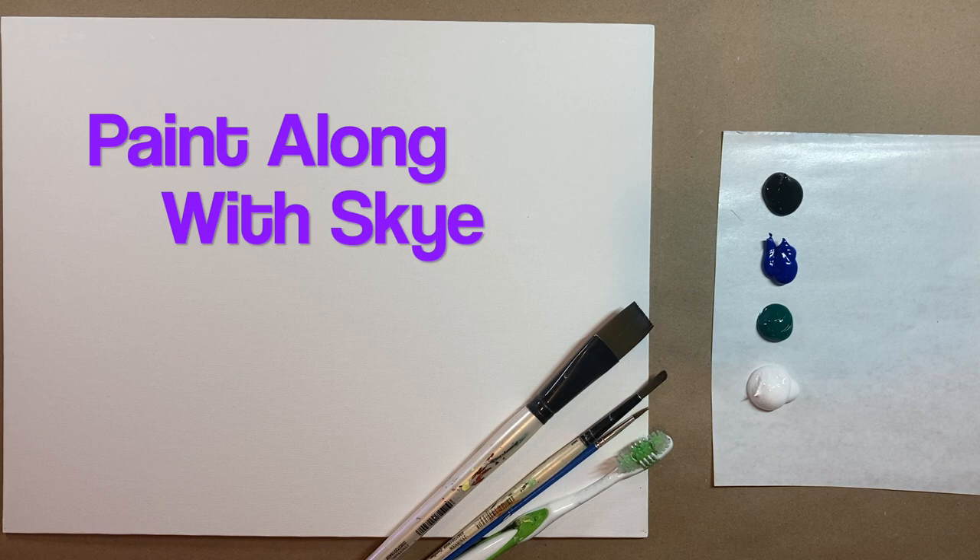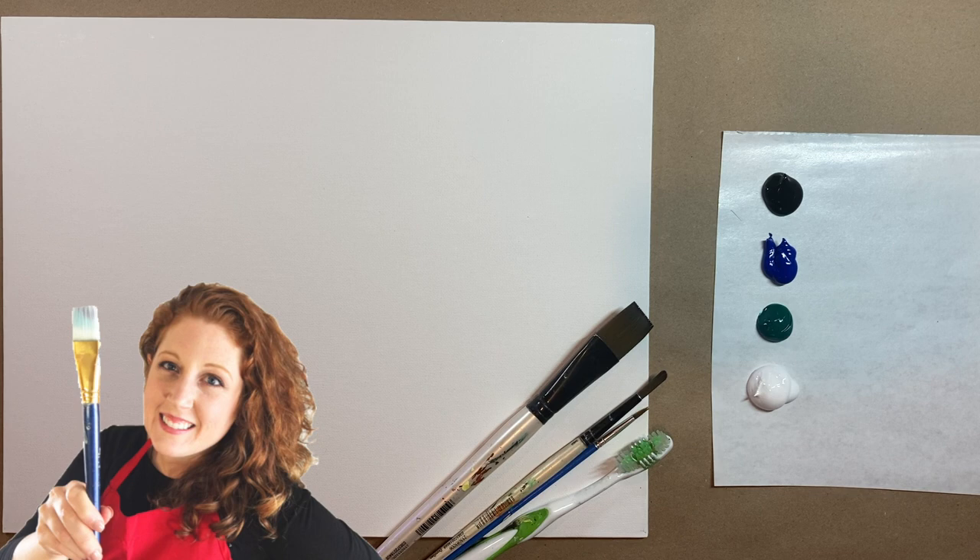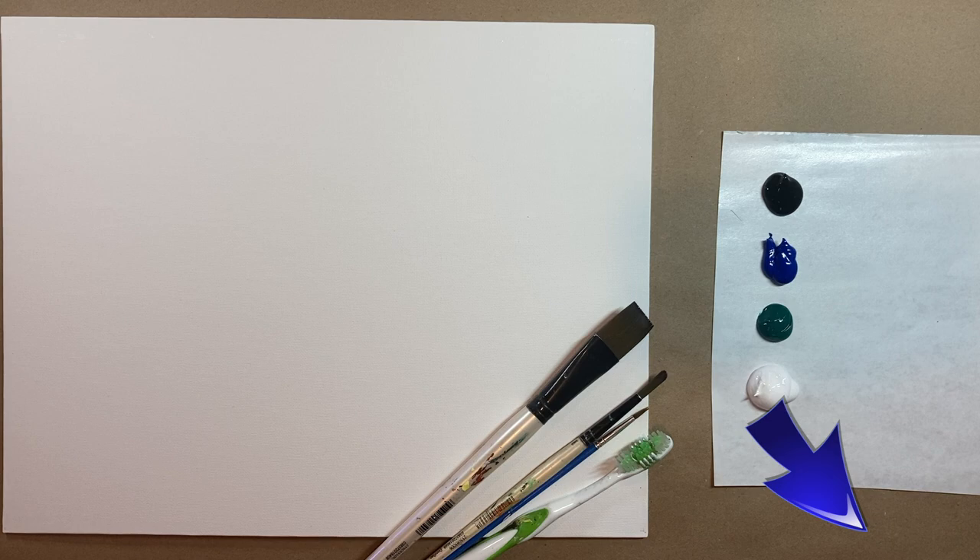Hello again, beautiful artists, and welcome back to another episode of Paint Along with Skye. If you're new here, welcome. My name is Skye, and I post beginning level acrylic tutorials here on YouTube every Saturday. Hit subscribe if you'd like to join the fun and paint along. Hit the bell icon to be notified when I post a new video.